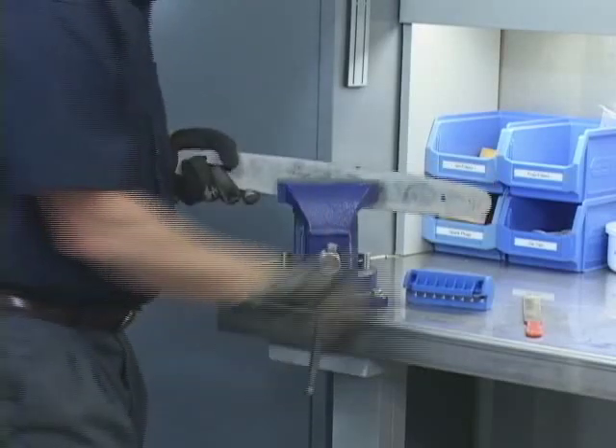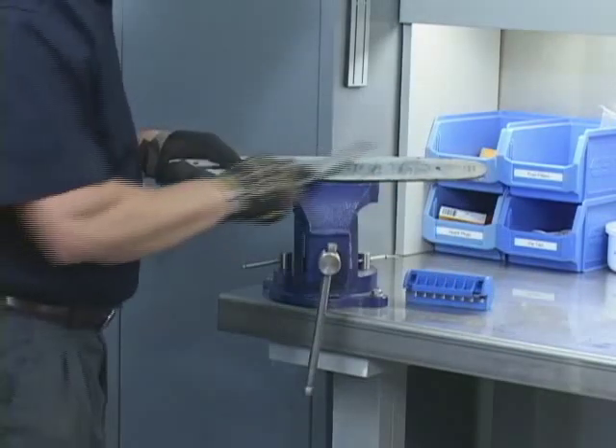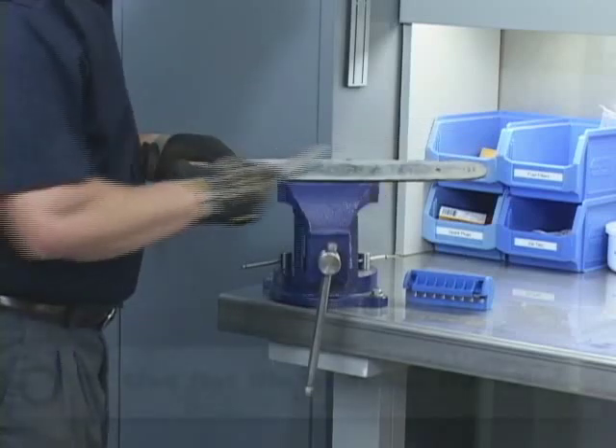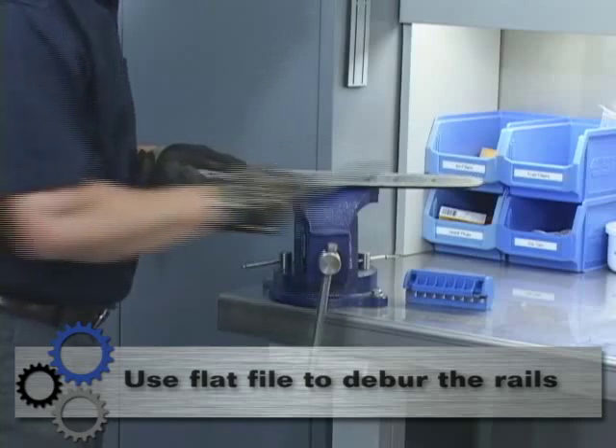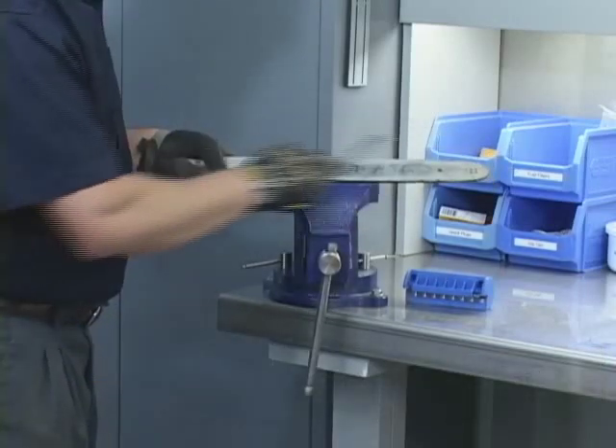Once you have completed filing the top of the rails of the bar, it's time to deburr the side of the rails. Using a flat file, file the sides of the bars until the edge is gone.